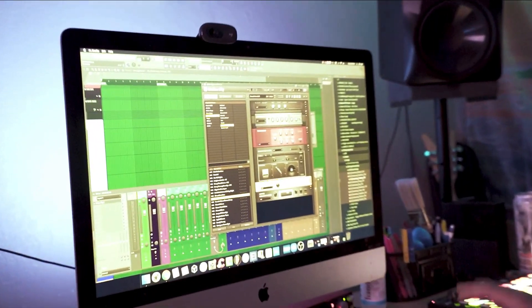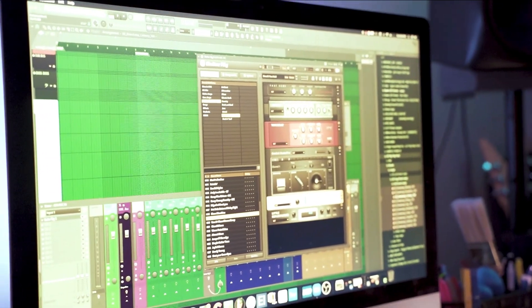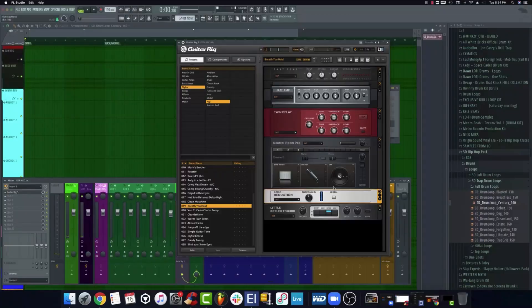Just so you guys know, I like to use Guitar Rig 5 with my guitars. I just pulled up the preset Breath You Hold. The only thing I added to it was a noise reduction right here, and the reason I added a noise reduction was just to get rid of any background noise or any humming going on in my room.